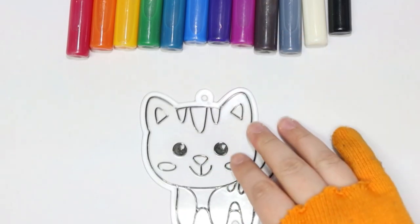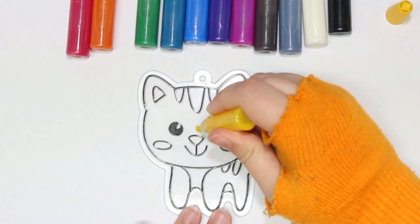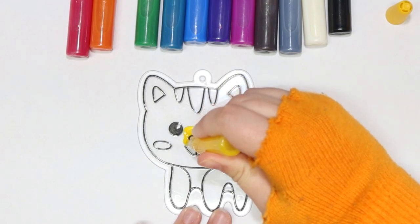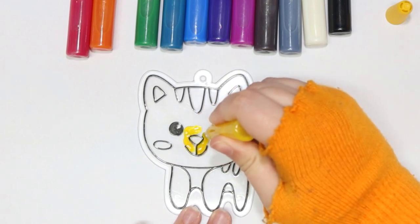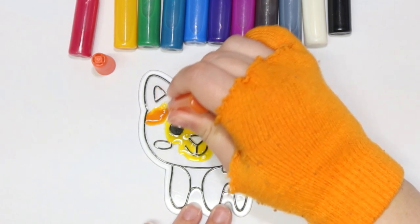I think I want to do the kitty next. I want to make this one like an orange tabby. I'm gonna put like yellow around the face and orange everywhere else.